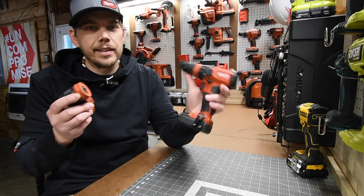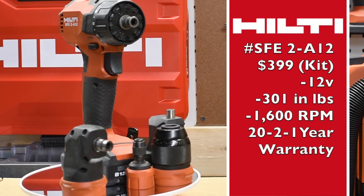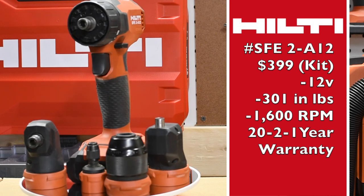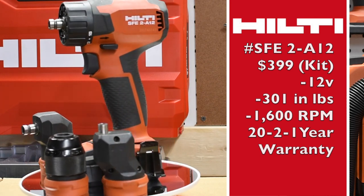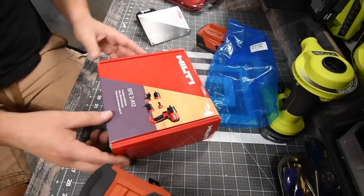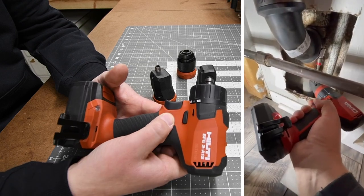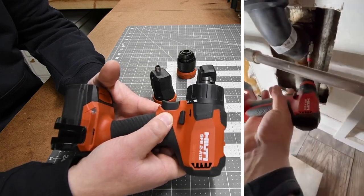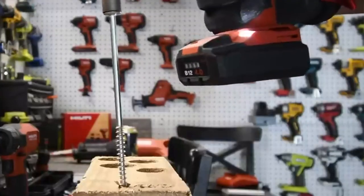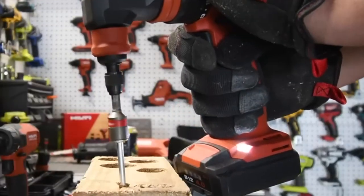Let's go over this Hilti 12-volt multi-head drill driver. It goes up to 1600 RPM and is part of Hilti's 12-volt system. Hilti sent me this over two years ago, and I honestly only use it when the circumstances call for it. I did a few shorts on it — I was doing some plumbing work and actually needed to use it for a couple of things, and the attachments majorly helped out.